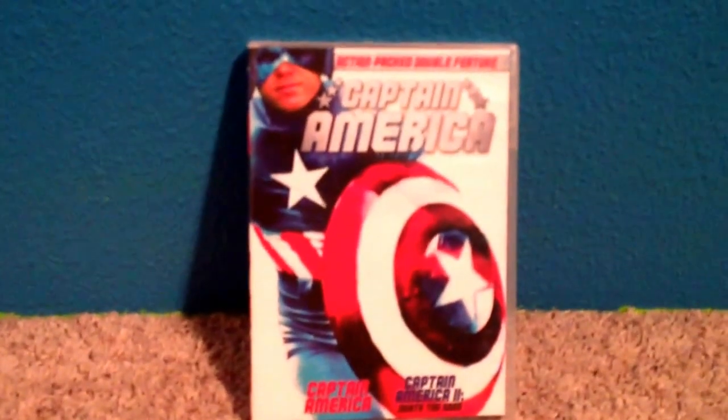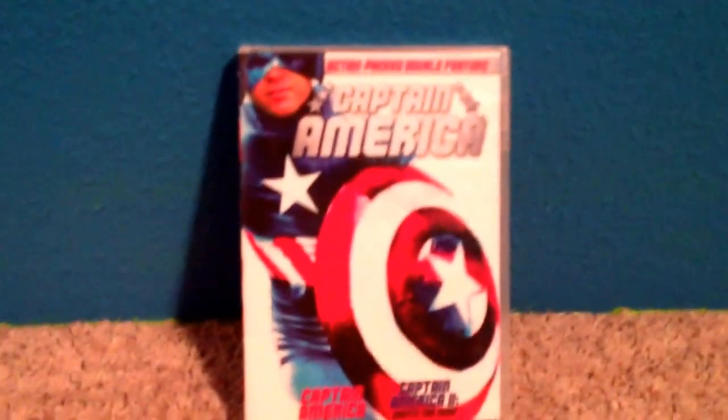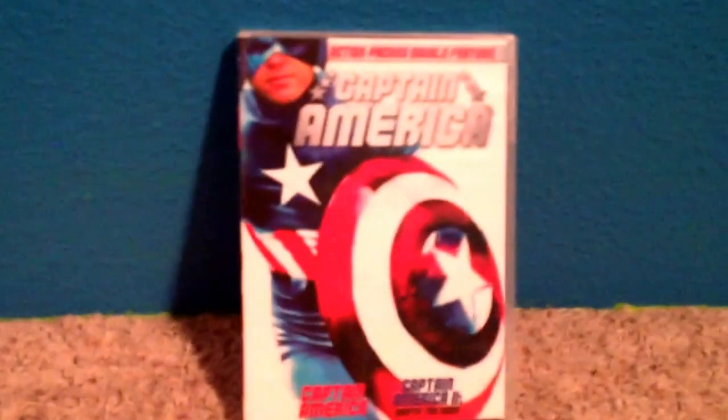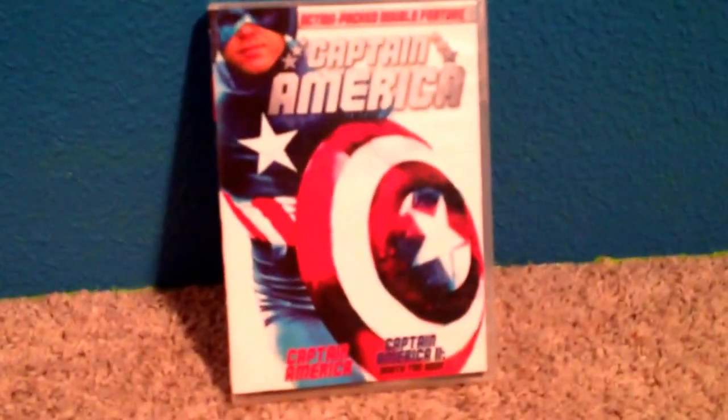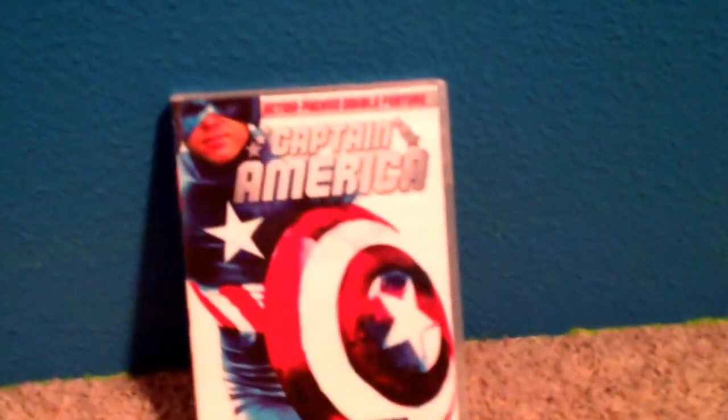Thank you guys for watching this special episode of me unboxing stuff. Like, comment, subscribe. And if you've seen this, tell me what you thought about it. See you on our next episode.